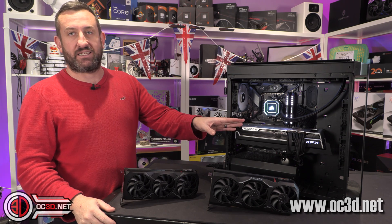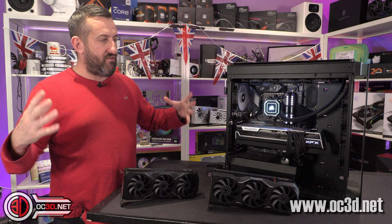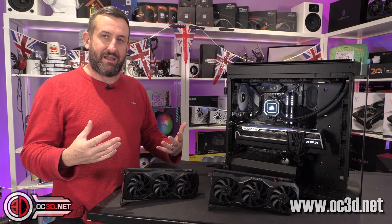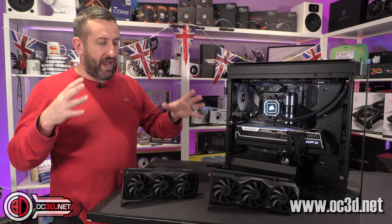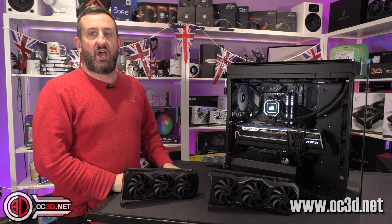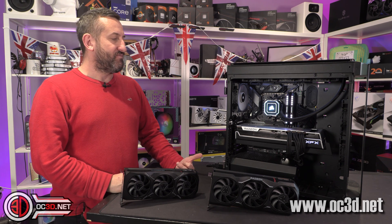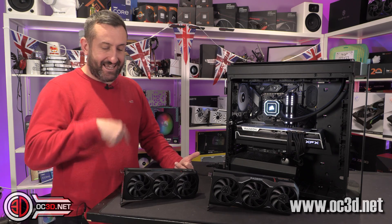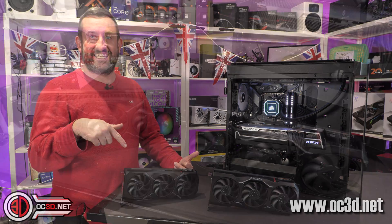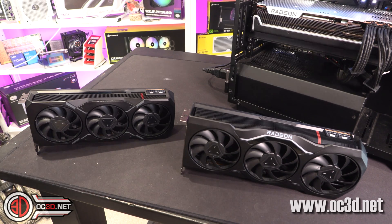We're also going to have a good look at the XFX with its funky brace that runs all the way along it. It's three fans, quite big and chunky, but it also feels really familiar and nice. Having AMD back with big graphics cards and an XFX Merc just puts a smile on my face. So let's get down and dirty — we'll do the AMD cards first.